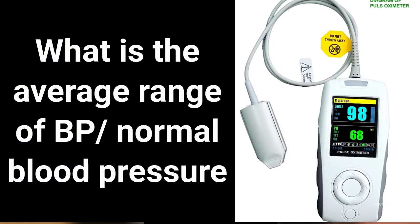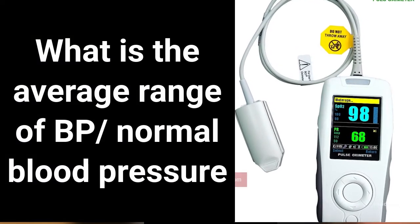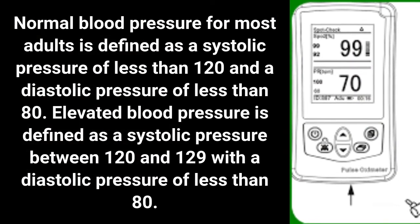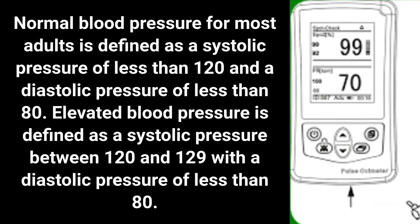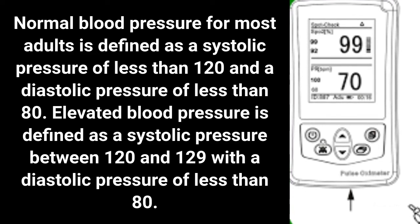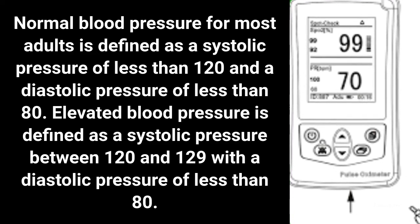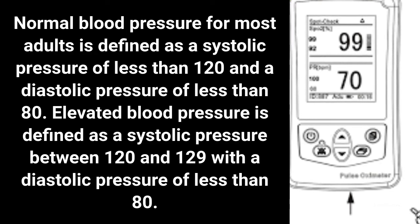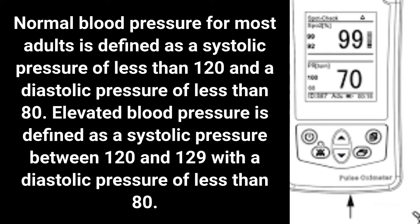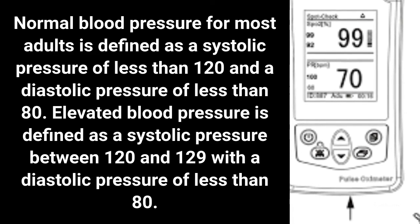What is the normal blood pressure range? Normal blood pressure for most adults is defined as a systolic pressure of less than 120 and a diastolic pressure of less than 80. Elevated blood pressure is defined as a systolic pressure between 120 and 129 with a diastolic pressure of less than 80.